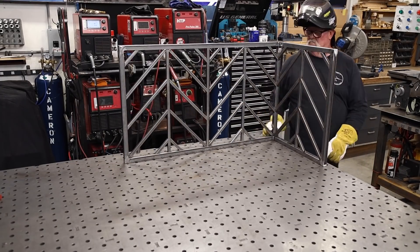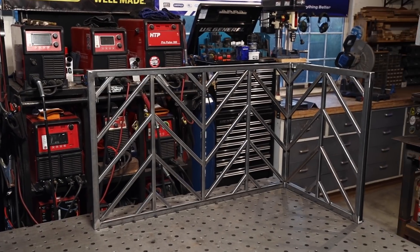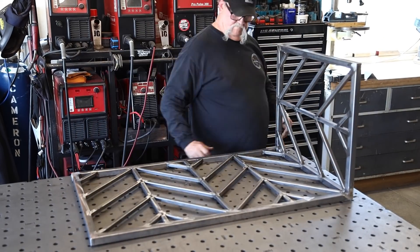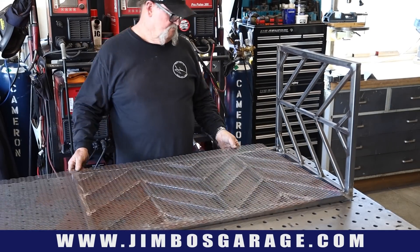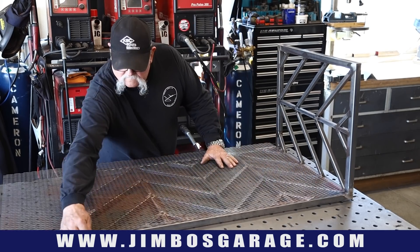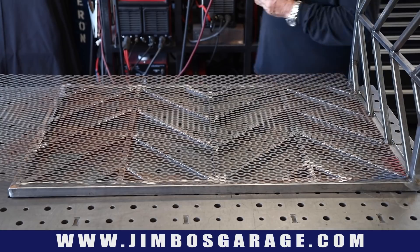There it is — it's finally taken its final shape. I lost some footage of me welding the back side and grinding the welds down, but you can see that's now complete. Now it's time to put the screen on. Probably a good thing anyway — it's all a lot of the same stuff.